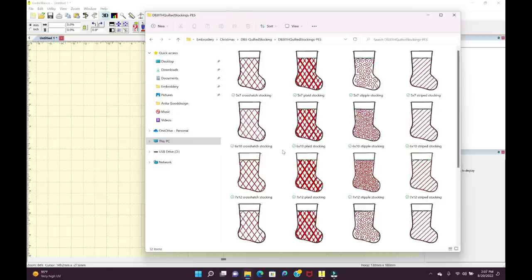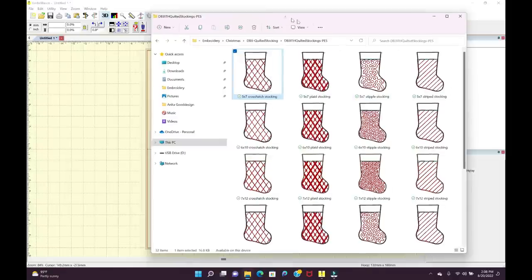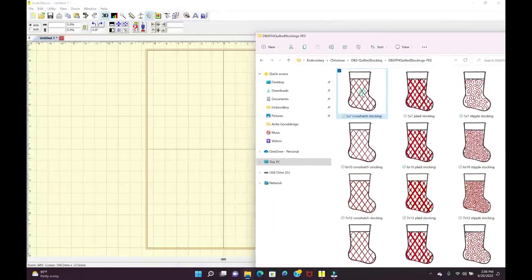I want to make the crosshatch. One thing to mention: this embroidery design is fairly dense, so if you have focused fabric with a lot of image on it that you want to show, this might not be the best choice. It would be really good with a plain fabric where the stitching is the star of the show, whereas designs like the stipple or stripes will allow the fabric to be the star.